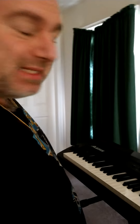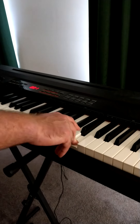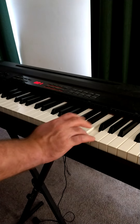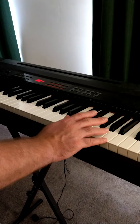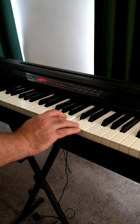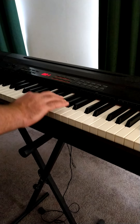Now you repeat the same exact thing but start on E. Watch: E, E, E — E, D, C, D, E, F, G, C. Then you've got to go from A all the way down: C, E, E — A, G, F, E, D.